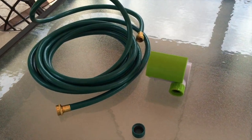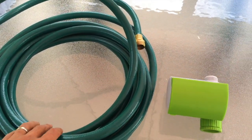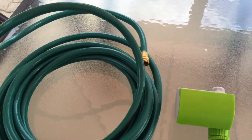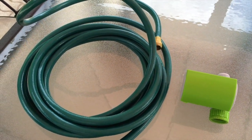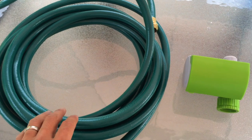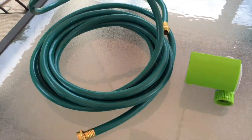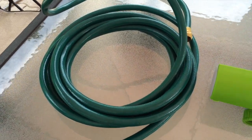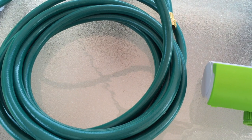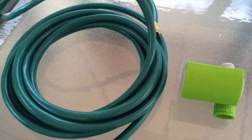Today's do-it-yourself project is creating an automated irrigation system for Grace's vegetable garden. She likes to water it every day, so I want to make it easier for her. For this project, I bought a standard half-inch diameter hose, 25 feet, which should do it. I got this on sale for about $6 at the local hardware store.